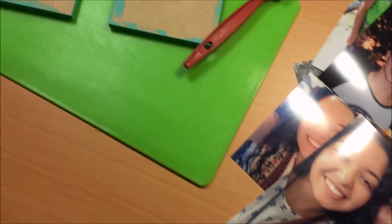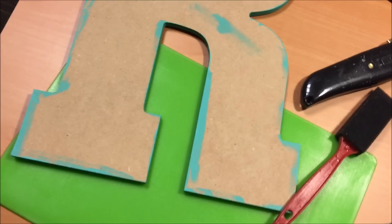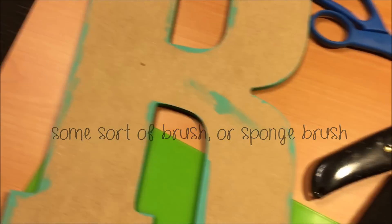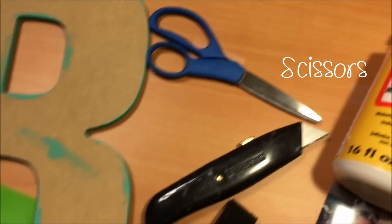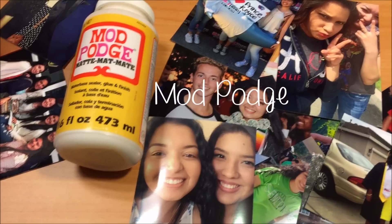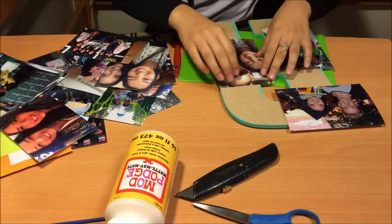The first thing you're going to need is some pictures, a cutting board or any surface that you can cut on, a sponge or a brush — whichever you prefer — a wooden letter, some scissors, an exacto knife or a box cutter, and some Mod Podge of your preference.